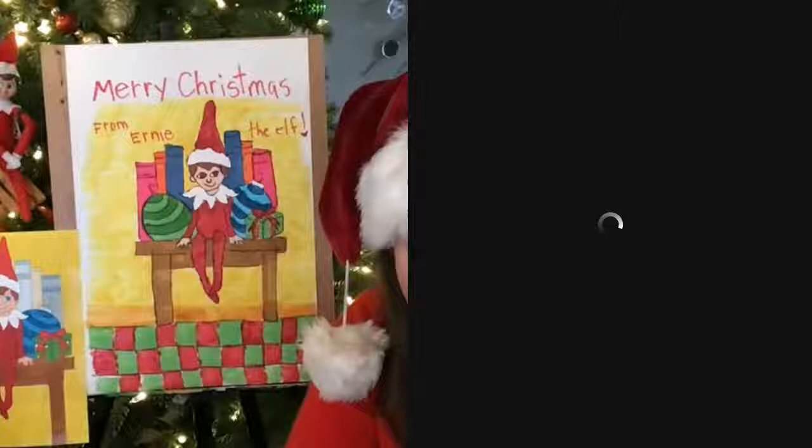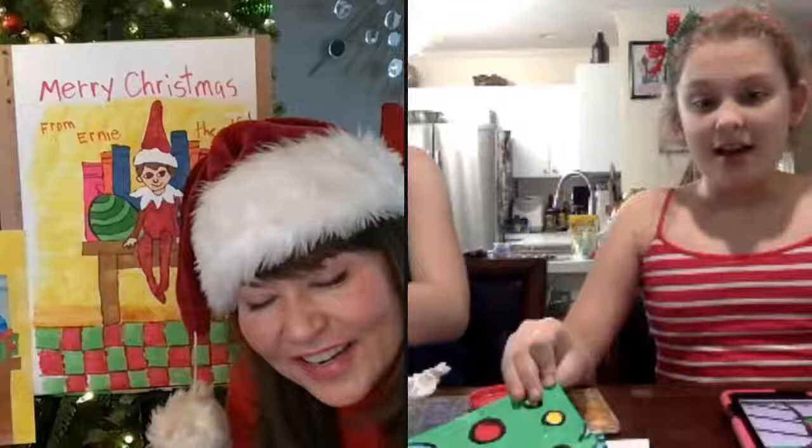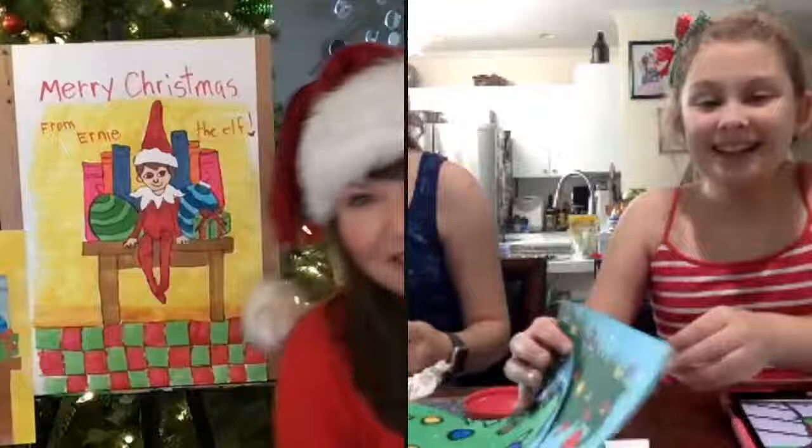Guess what? Emma and Bella are here, you guys. Well, hi girls. Hi. How's it going? It's doing pretty good. Happy birthday! Thank you, you're welcome. For now, we're going to show you the ones from last year.